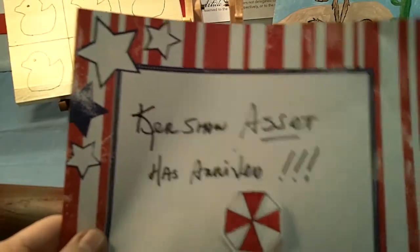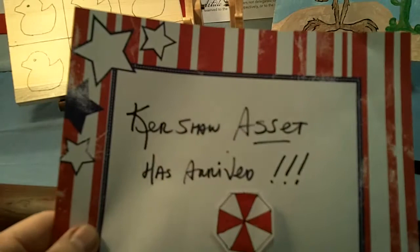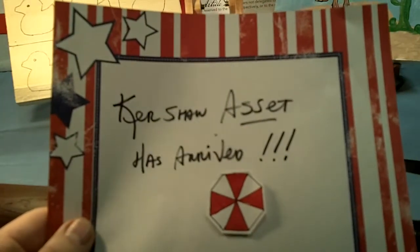This is going to be a quick overview of a new knife that I just got today. It's called a Kershaw Asset and it just arrived today.